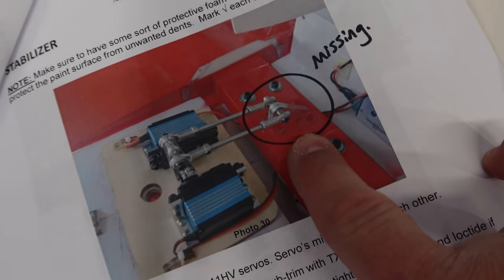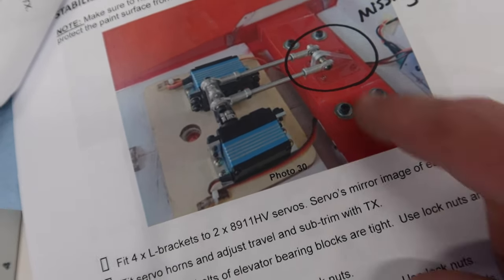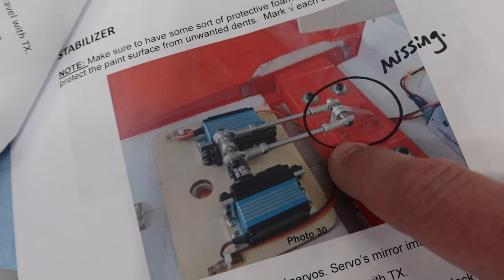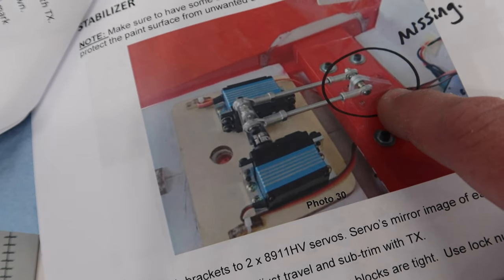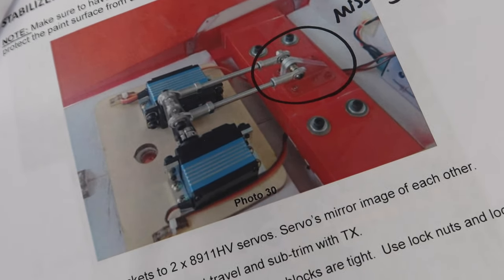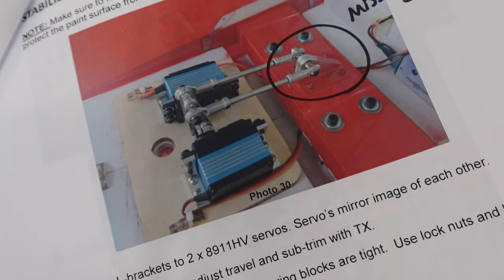For the elevator horns, we've got this diagram right here — you can see we wrote 'missing' on there because we sent this off to Skymaster. It's a little bit wider than the bolts that go through the full moving stab, which is good. We've got something pretty easy to copy. What we'll do is cut two pieces first that are roughly that length and go from there.